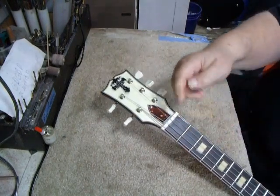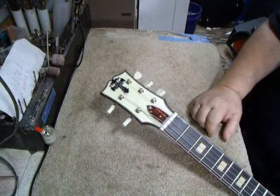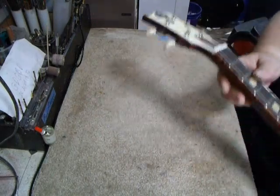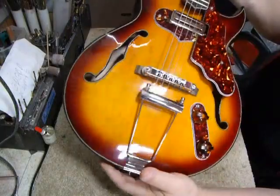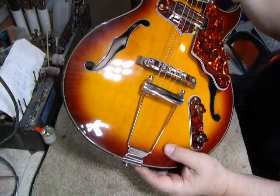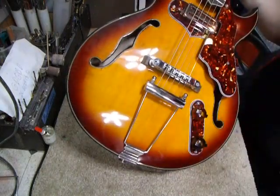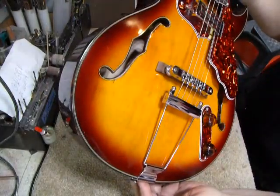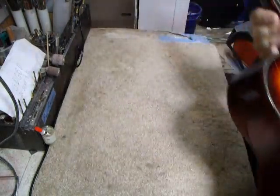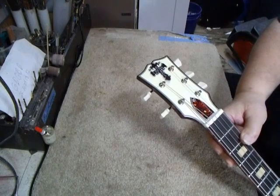We make our own truss rod covers. You have a two-way adjustable truss rod — it's like a Fender-style truss rod, not a Gibson. We make our own decal. Let's go back to the top — this top is what we call an antique top. We stain the spruce, then wash the stain off with lacquer thinner, and it leaves darker and lighter spots here and there. It makes the guitar look like it's 40 or 50 years old, except the finish itself is perfect. So this has what we call an antique violin finish. And we did the same with our decal — let it bleed out a little bit to give it more of an aged, old-timey look.